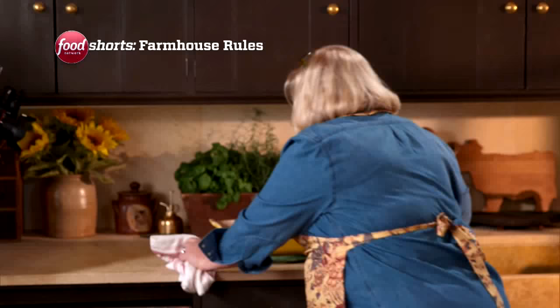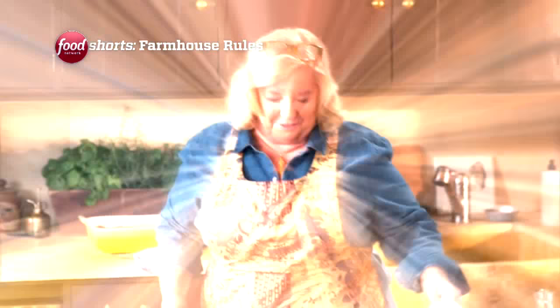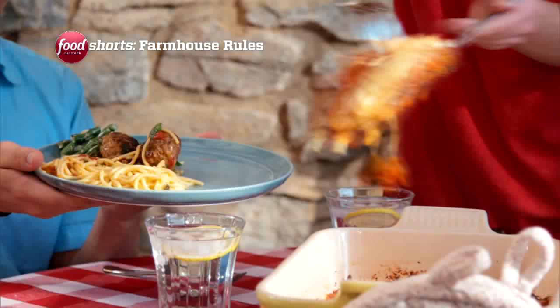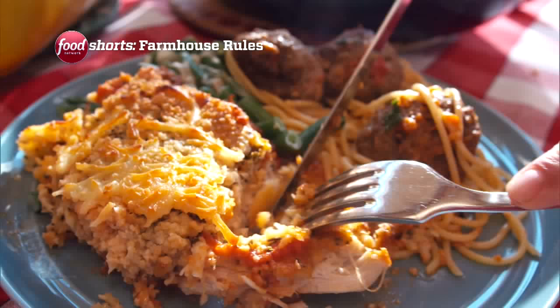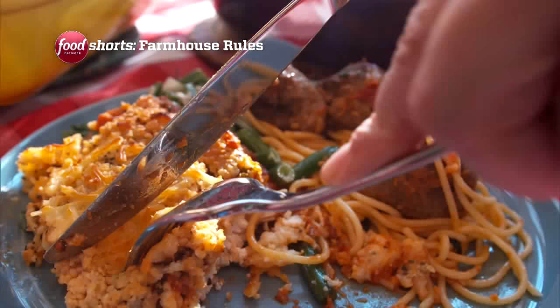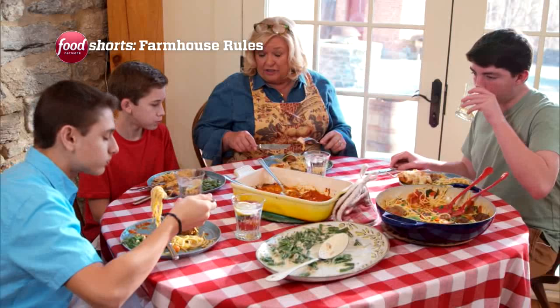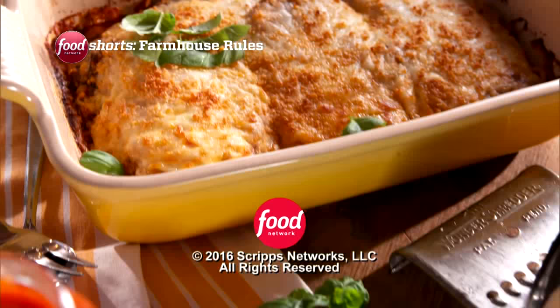Oh, those boys will be so excited. That is wonderful — moment of truth right here. Oh, that looks so good! Oh, it's delicious. I'm getting just a little bit of the breadcrumb, but I'm especially getting the cheese. The cheese is so delicious.